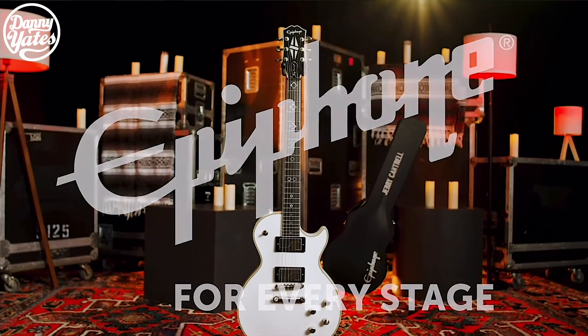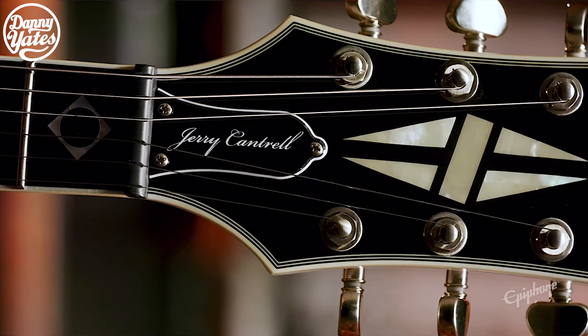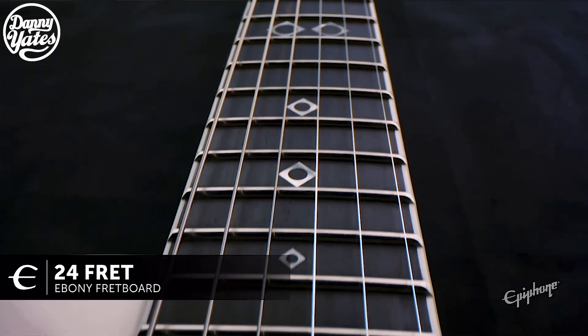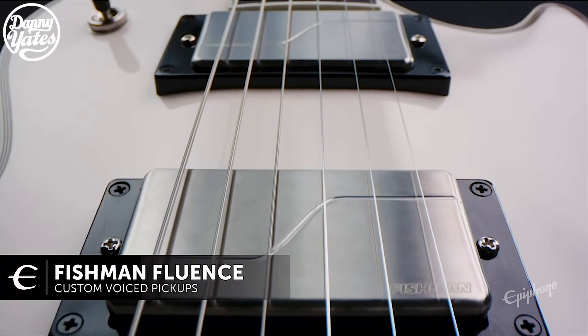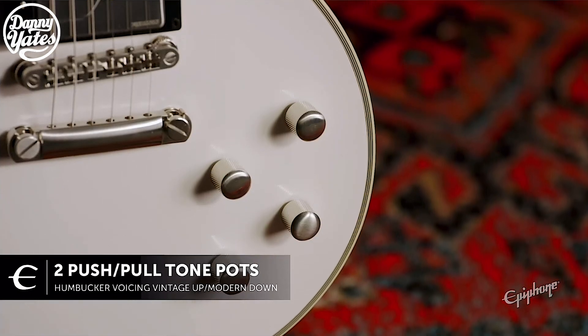Epiphone are also releasing the Jerry Cantrell signature Les Paul Custom Prophecy. This comes in bone white. As we know with the Prophecies, they're great guitars and they do offer more of a modern approach. This guitar features an ultra-modern mahogany weight-relief body, binding around the body, a maple top, and a mahogany neck with binding. It features Jerry Cantrell's custom taper profile with a 24-fret ebony fretboard, Grover Rotomatic locking tuners, and a set of Fishman Fluence custom voice pickups. The guitar also features two push-pull volume pots for coil splitting and two push-pull tone controls to change the humbucker voicing.